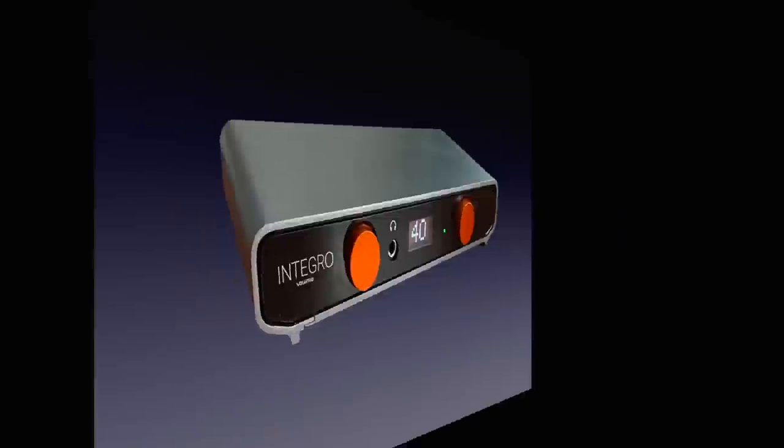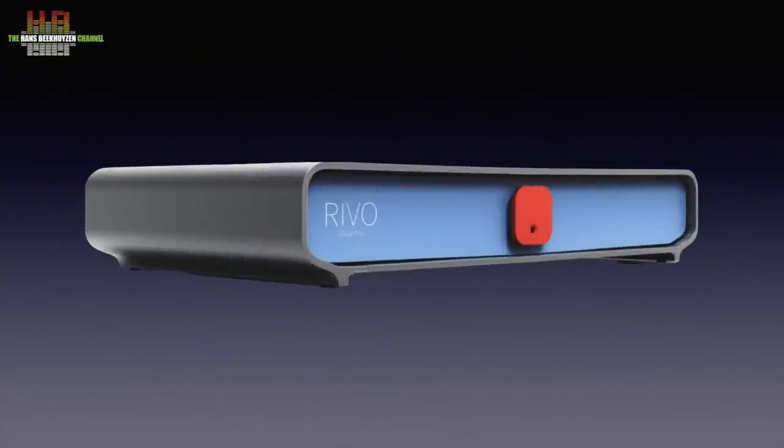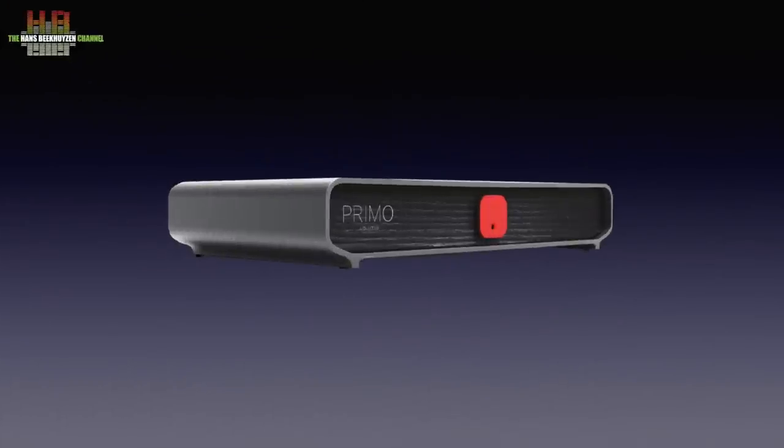Volumio has introduced newly developed hardware products recently. A few weeks ago I reviewed the streaming amp, the Revo Digital Transport is announced, and in between is the Primo streaming DAC that is on review here.